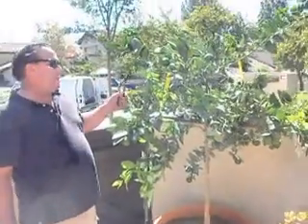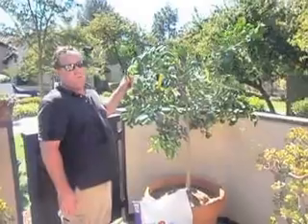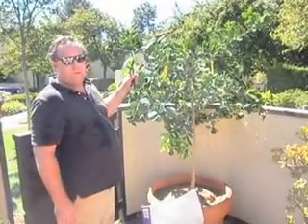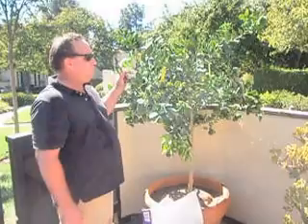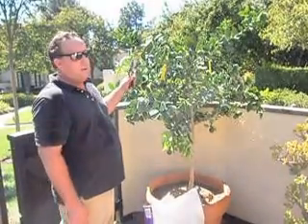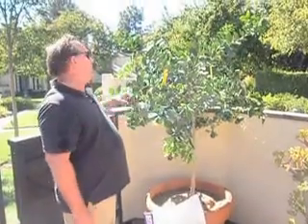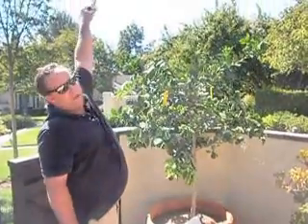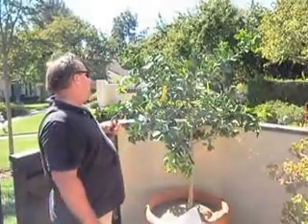Now we've got our citrus tree in here. It's a 15-gallon tree, so I'd say it's between about 6 and 7 years old overall. Different citrus mature at different rates. Meyer lemon is much slower to grow than, say, a Valencia Orange — Valencia Orange would be tall with tons of fruit on it — but Meyer lemon is a little more mellow.